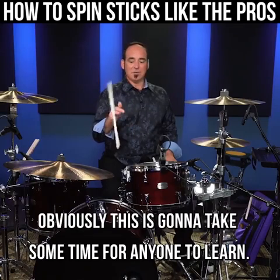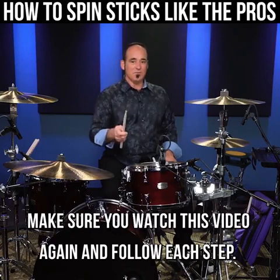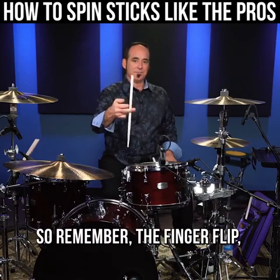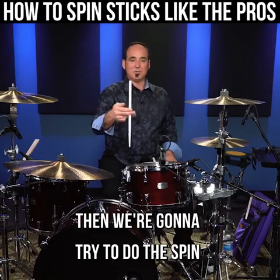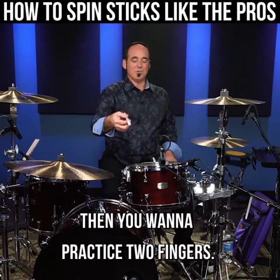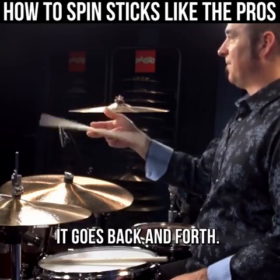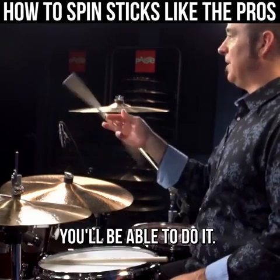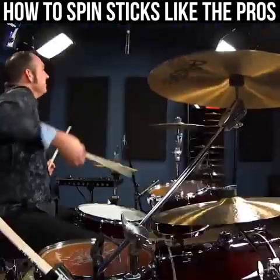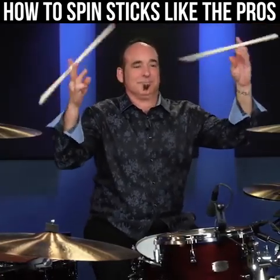Obviously this is going to take some time for anyone to learn — it took me a good while to get this dual pivot going. But if you're having any trouble, make sure you watch this video again and follow each step. If you follow these steps, you'll eventually be able to do this spin, and it's a great spin to use. Remember: the finger flip, then the Live Long and Prosper spin, then the two fingers, then see-sawing. Get all of those steps together first, then put them together in a pivot that goes back and forth. Thanks so much for watching, and don't forget there are loads more videos just like this on Drumeo.com. I'll see you next time.